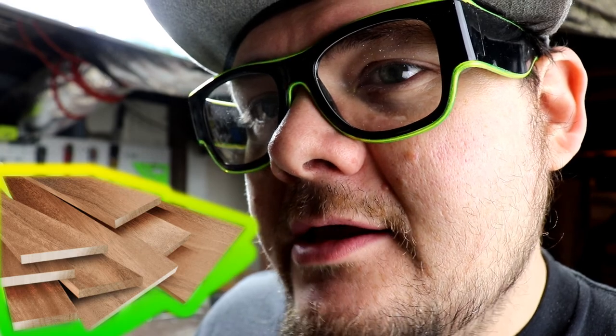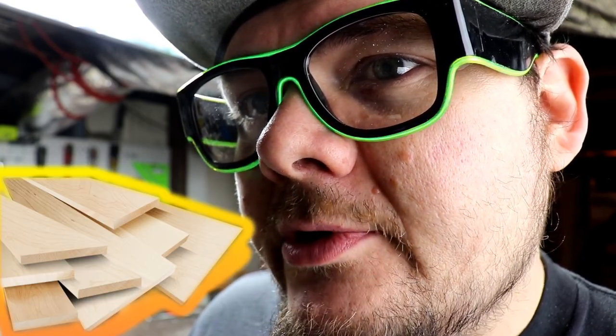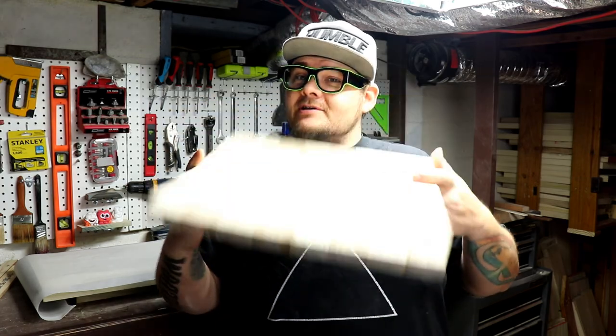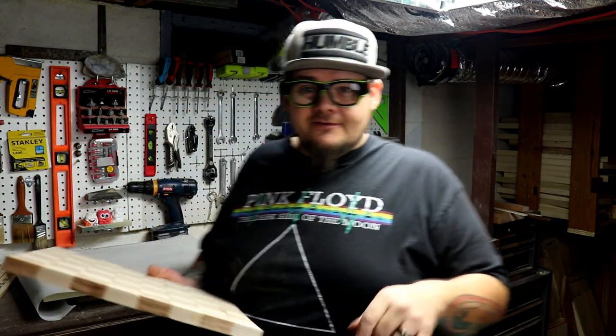Now it is time for clue number two for the name of this chessboard. Let's review: clue number one was in reference to the types of wood being used — African mahogany and hard maple. Clue number two is that the name of this board will be the same as a very popular candy. Have you figured it out yet? Leave your guess in the comments below.